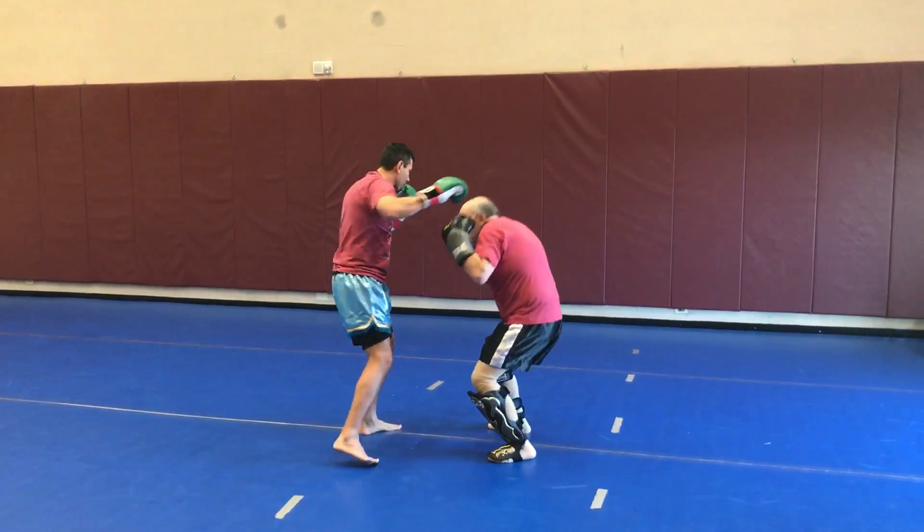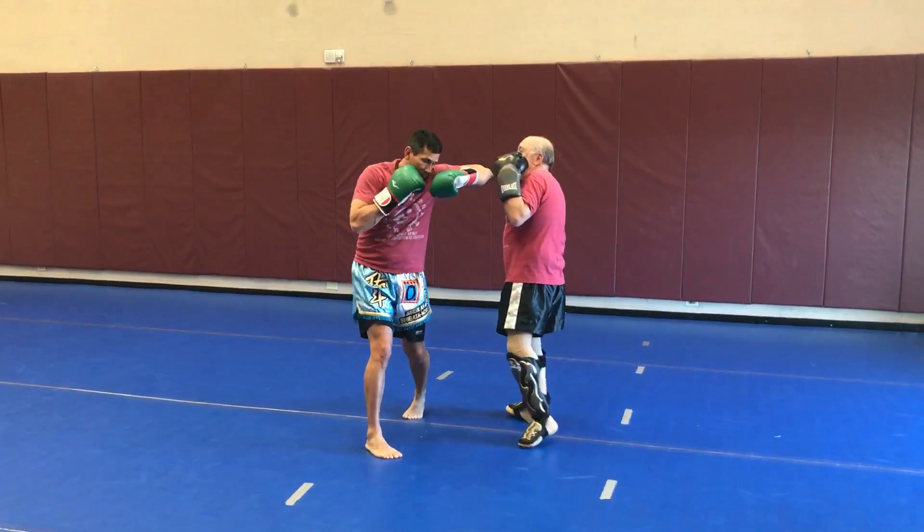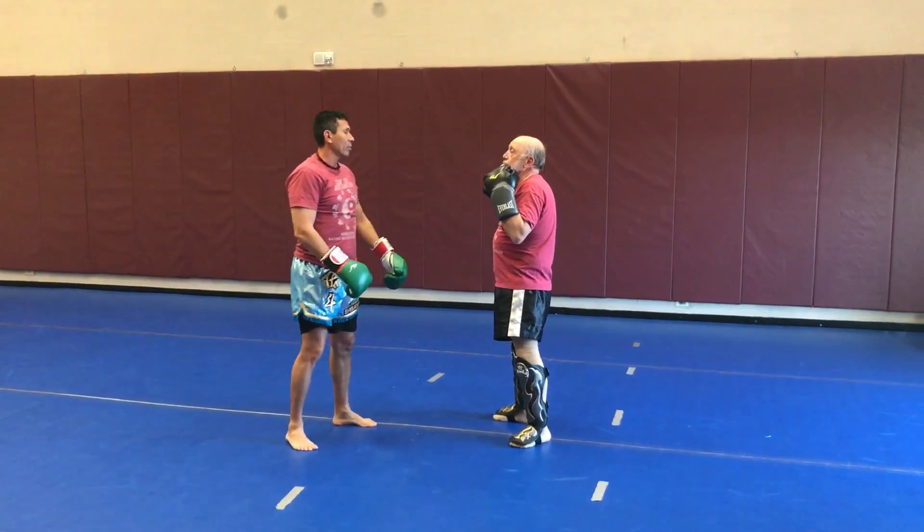A couple more. Bob and weave. Protect. One more time. Bob and weave. Protect. Work on that drill back and forth with each other.